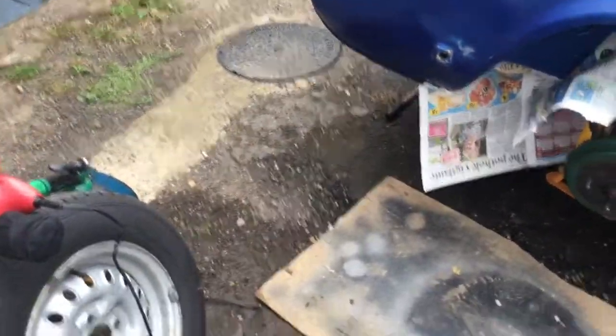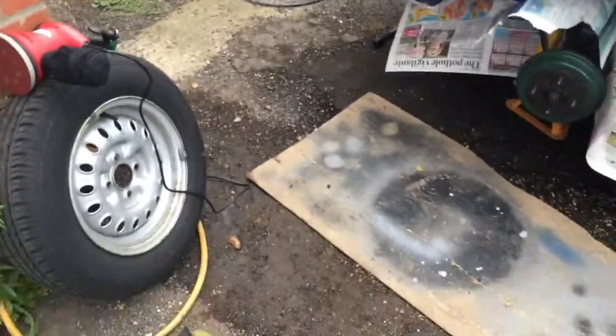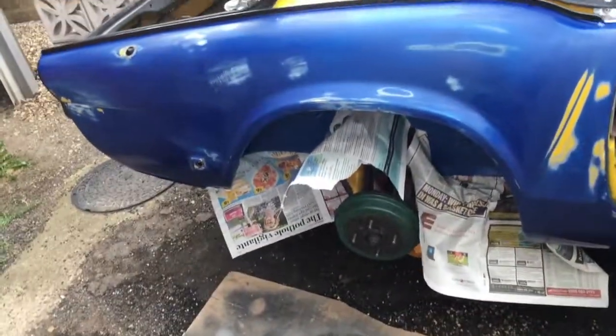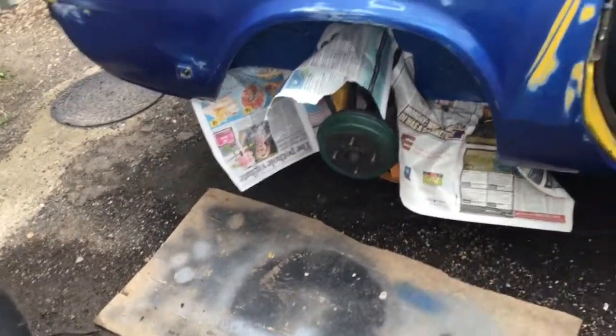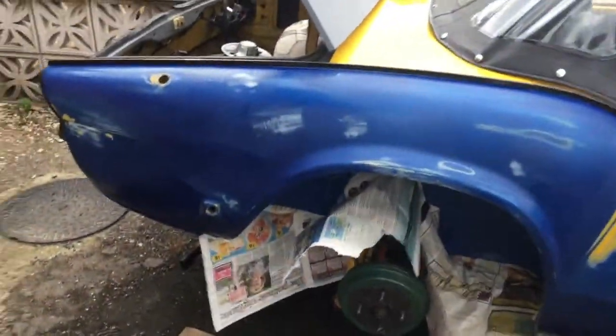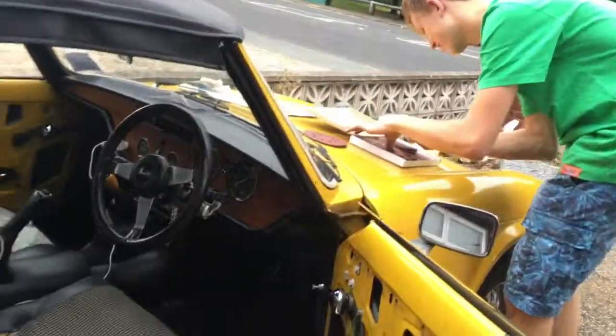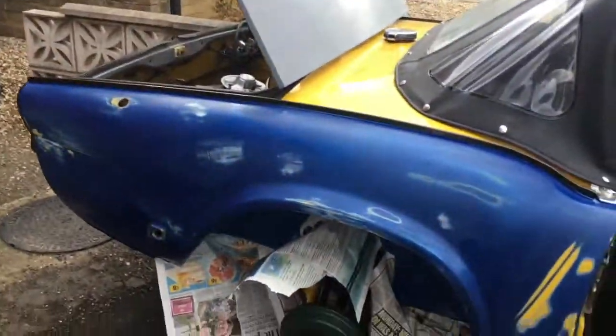We're going to get it all sanded down, and deal with all the rust that has occurred from the last time we've done this - it's been a while so there's going to be a little bit of rust. We're going to get rid of all that, primer it, and hopefully paint it, and that'll stop the rust. Obviously there's been rust because there's been places where we haven't painted due to the plastics. So we're just going to get it all sorted - I'll put it on a timelapse and be back in a bit.